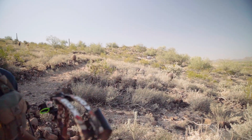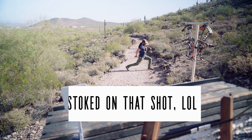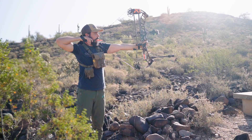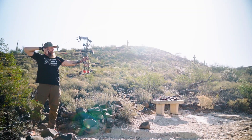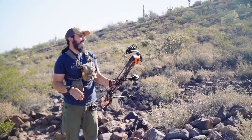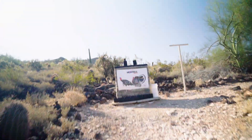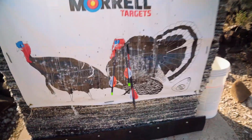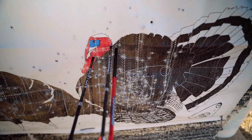That's perfect. Got him in the neck and clipped his head on one.